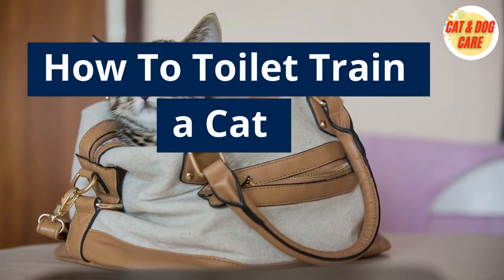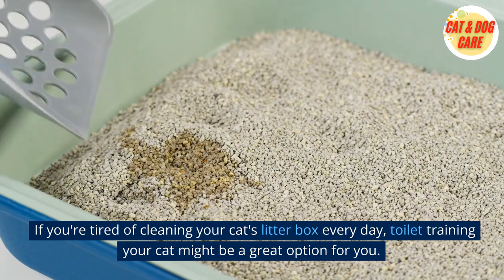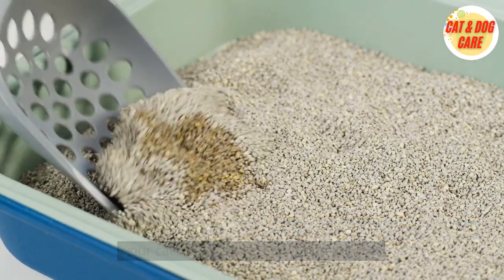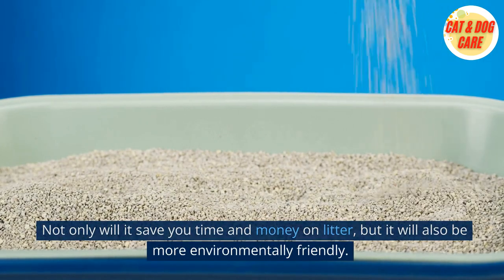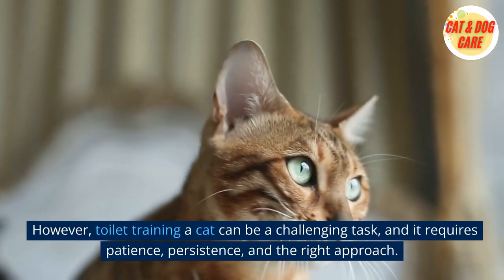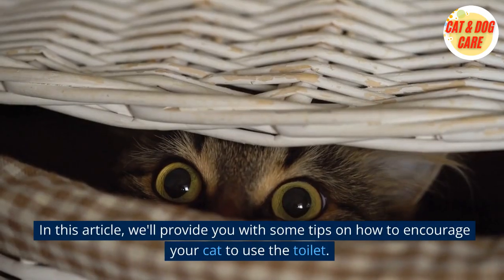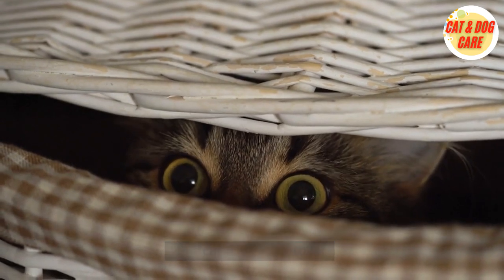How to Toilet Train a Cat. If you're tired of cleaning your cat's litter box every day, toilet training your cat might be a great option for you. Not only will it save you time and money on litter, but it will also be more environmentally friendly. However, toilet training a cat can be a challenging task, and it requires patience, persistence, and the right approach. We'll provide you with some tips on how to encourage your cat to use the toilet.